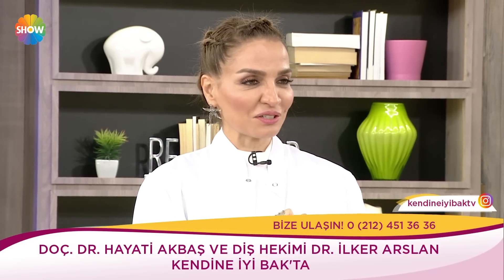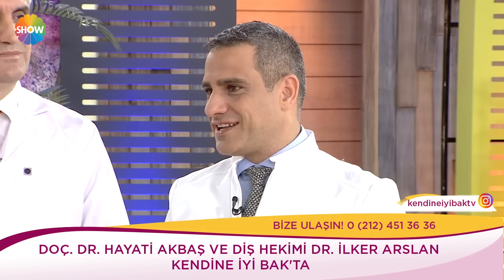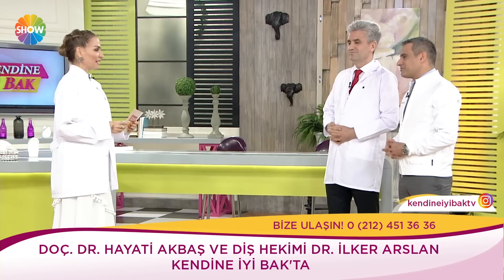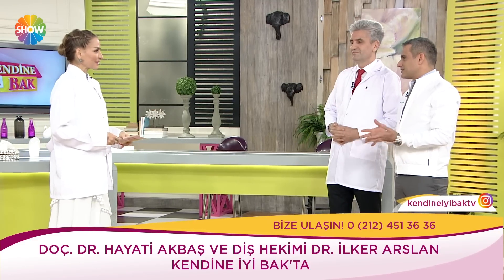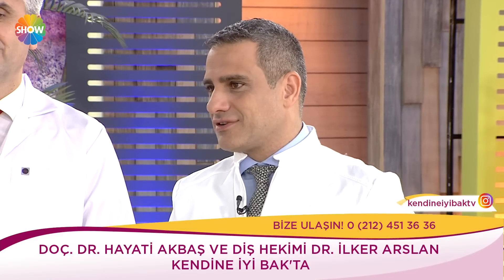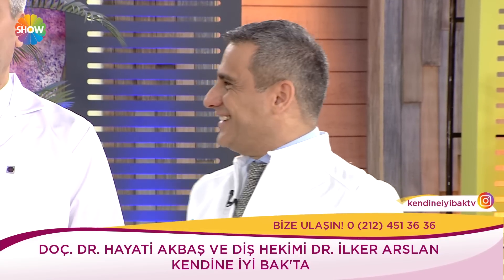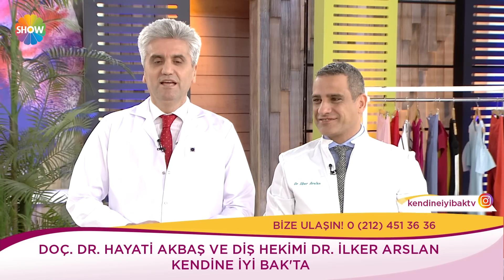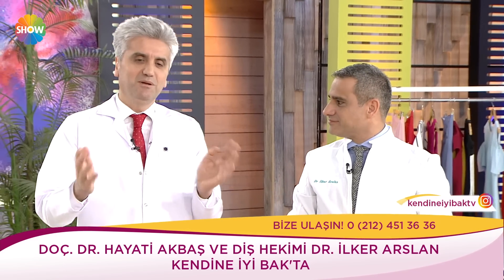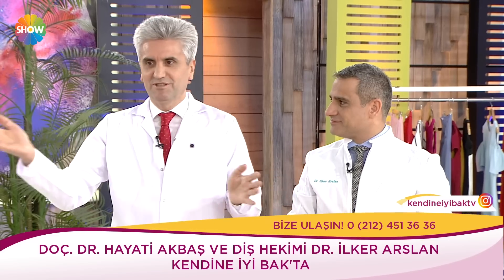Sizin için özel bir gün. Siz sevgili Doktor İlker Arslan kaç yıldır bu mesleği yapıyorsunuz? 2001'de mezun oldum, 18 sene falan oldu. Çok hızlı geçmiş gerçekten. İlk doktor olduğum dönemlerimi hatırlıyorum; inanılmaz 30 yıl diyorsunuz.